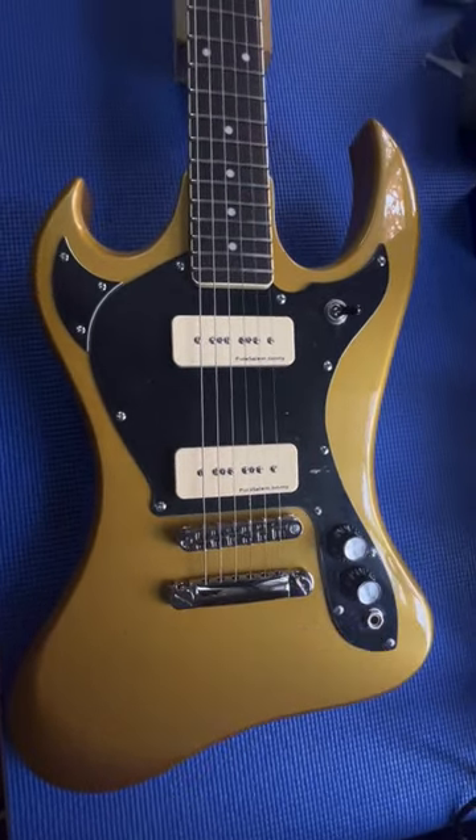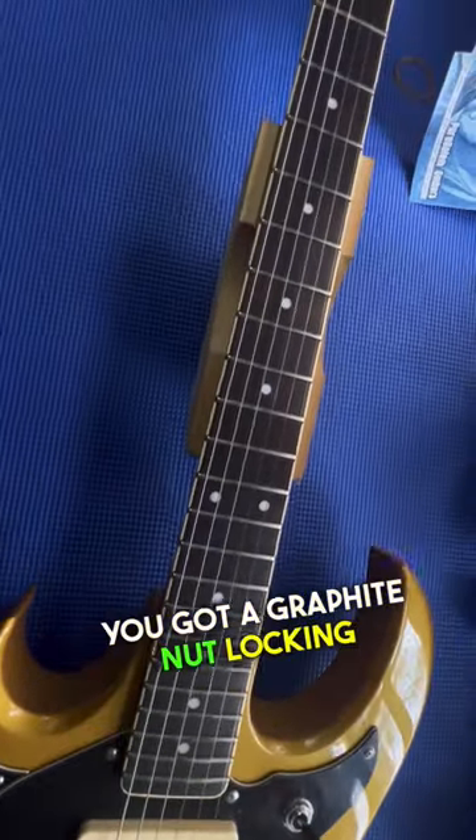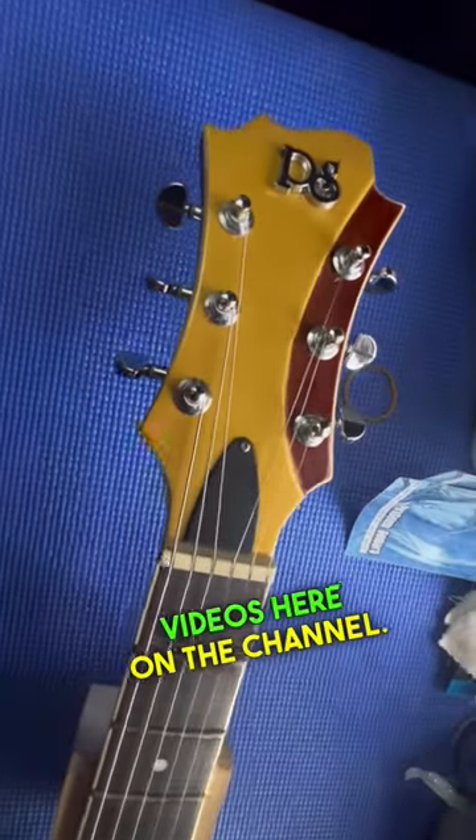Makes an awesome doomstick — 24 and three-quarter inch scale length. You've got a graphite nut and locking tuners. I can't wait to use this thing in some videos here on the channel.